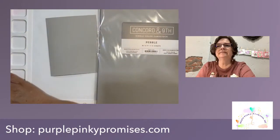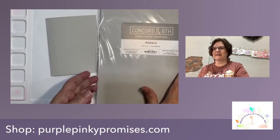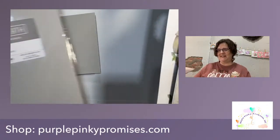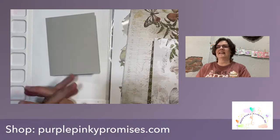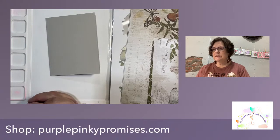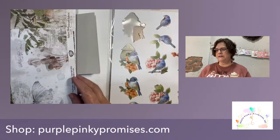I forgot to turn on my light. There we go, that's a little better. Well, hello everybody.